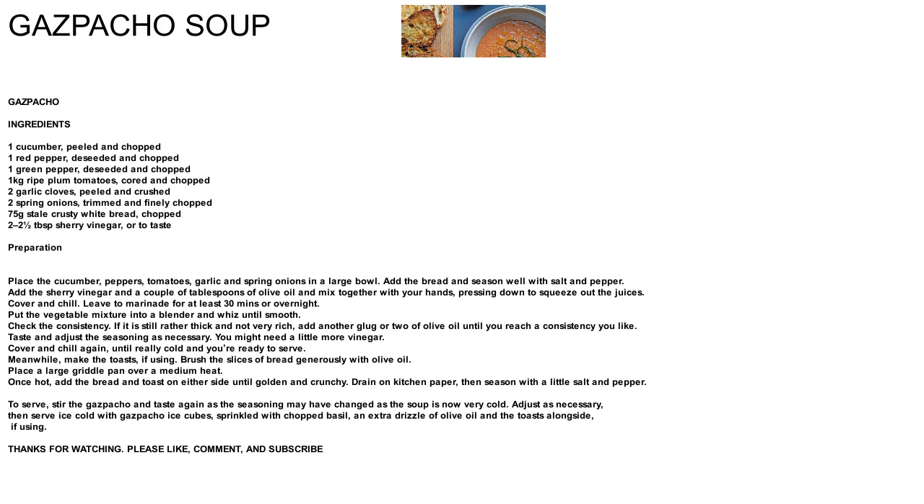Gazpacho. Ingredients: 1 cucumber, peeled and chopped. 1 red pepper, de-seeded and chopped. 1 green pepper, de-seeded and chopped. 1 kilogram ripe plum tomatoes, cored and chopped.